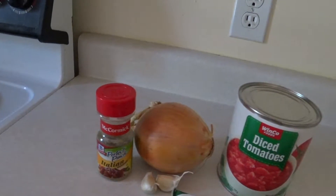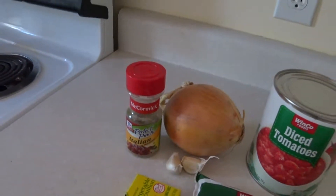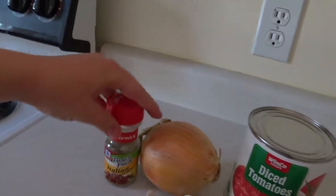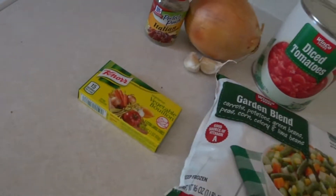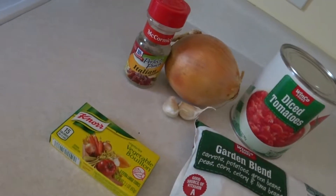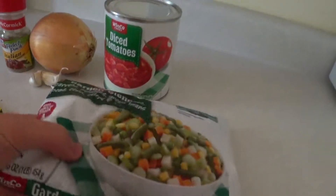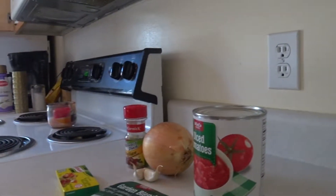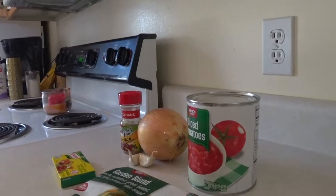I forgot what it's called — anyways, I'm so bad right now. I use two capfuls of Italian seasoning, typically about two to three of these little bouillon cubes, any frozen vegetables, and I'm also going to put some organic spinach in it.